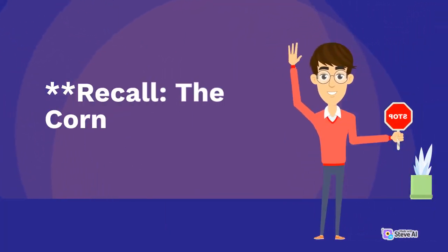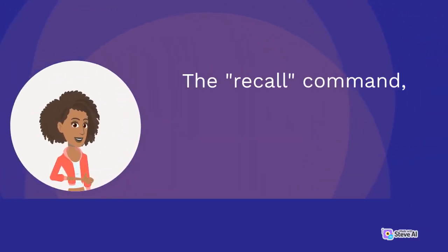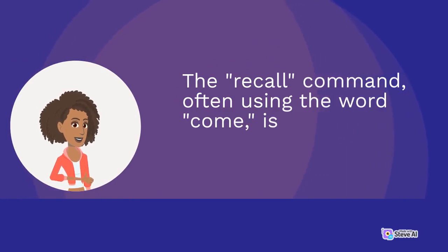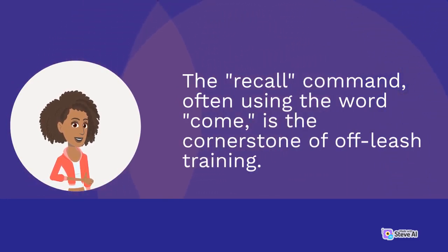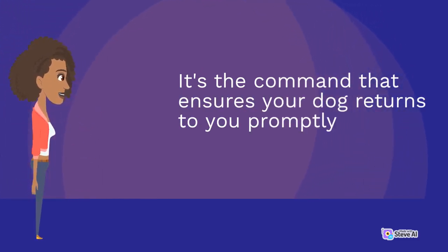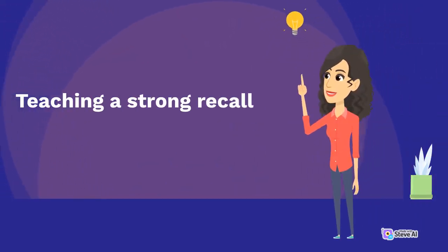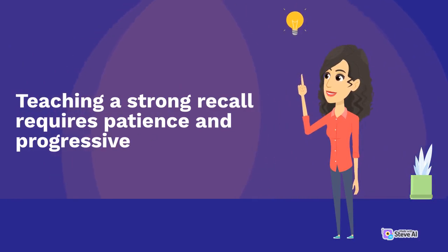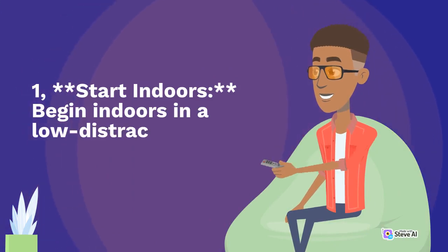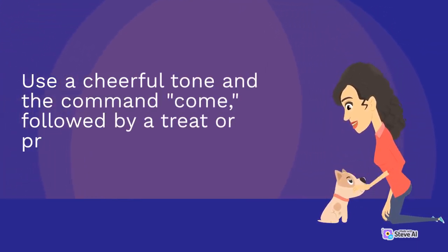Recall: the cornerstone command. The recall command, often using the word "come," is the cornerstone of off-leash training. It's the command that ensures your dog returns to you promptly and reliably, even in the face of distractions. Teaching a strong recall requires patience and progressive training. Step one: start indoors. Begin indoors in a low-distraction environment. Use a cheerful tone and the command "come," followed by a treat or praise when your dog responds correctly.